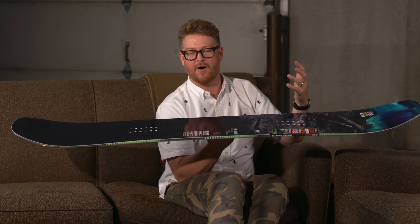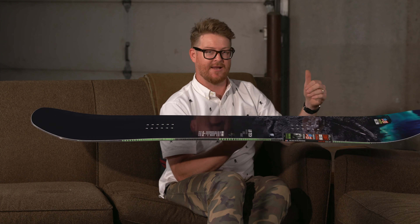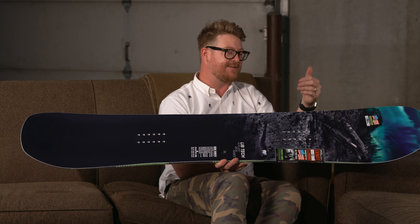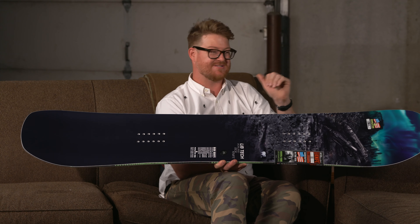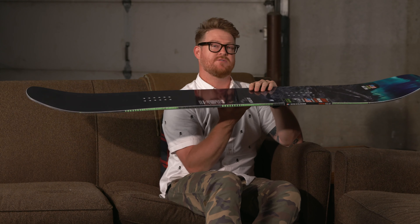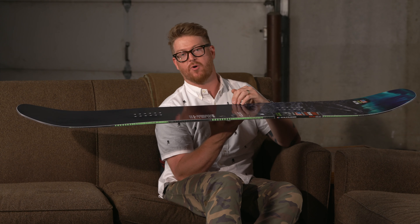It's a lot of fun, but with that comes a slightly softer flex rating than your average board — about a four. The Box Knife and the Box Scratch are fairly similar, pretty much identical besides the nose and tail shape and the profile shape. The reason the Box Knife is one notch stiffer is because of that C3 profile shape.